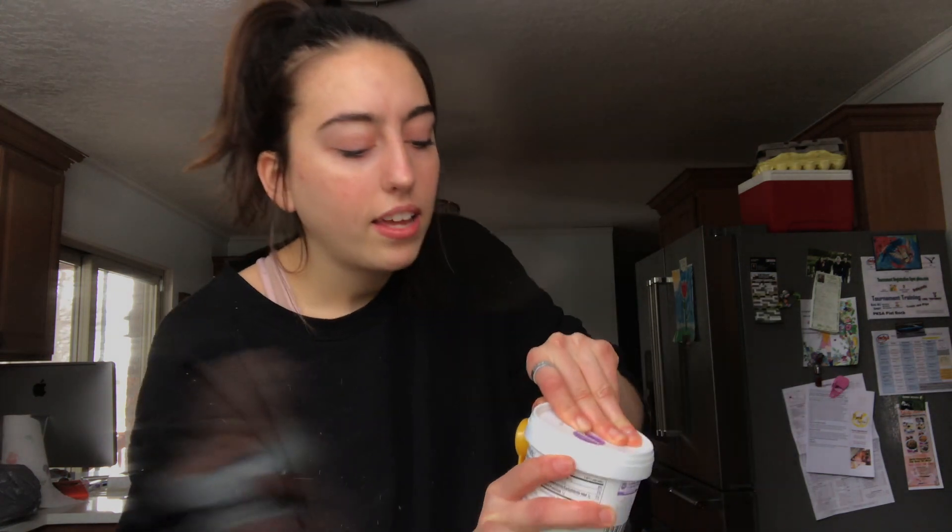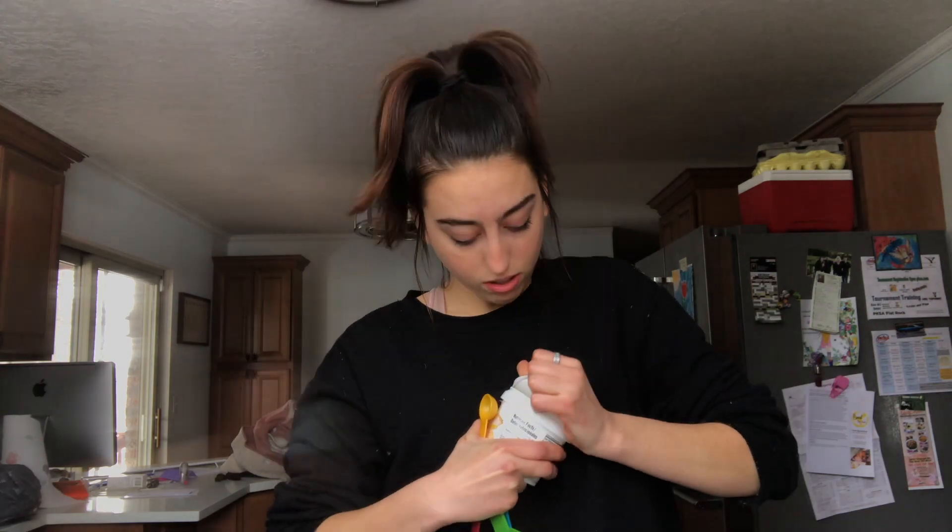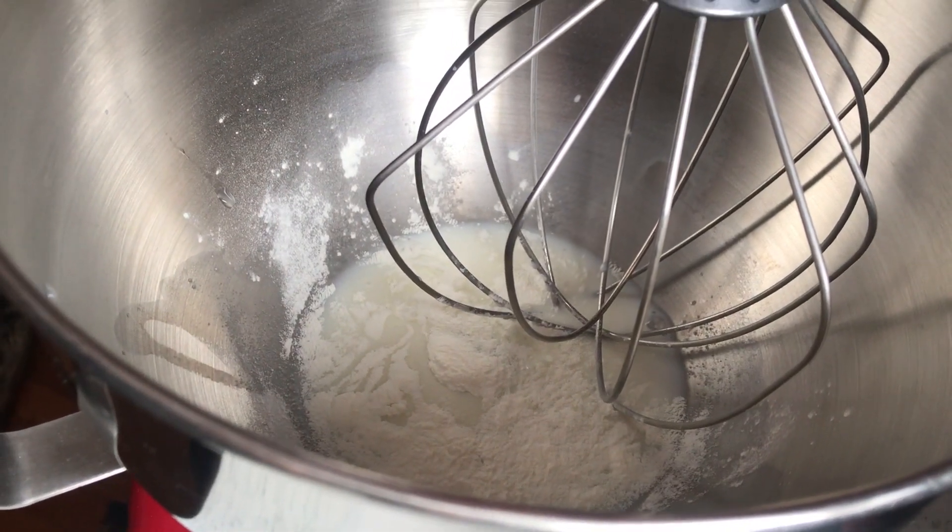So basically meringue is egg white powder — so if you're vegan you can't have this. In the bowl I have half a cup of milk and two teaspoons of meringue powder. Before I start fluffing that up, I'm going to make some coffee. I don't have an espresso machine, and if you do you're ballin' — give yourself a pat on the back. I'm just going to brew dark roast coffee really strong because that's the closest thing to espresso you can get at home.